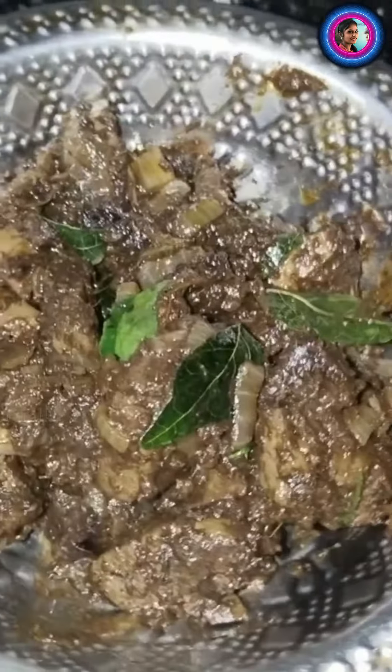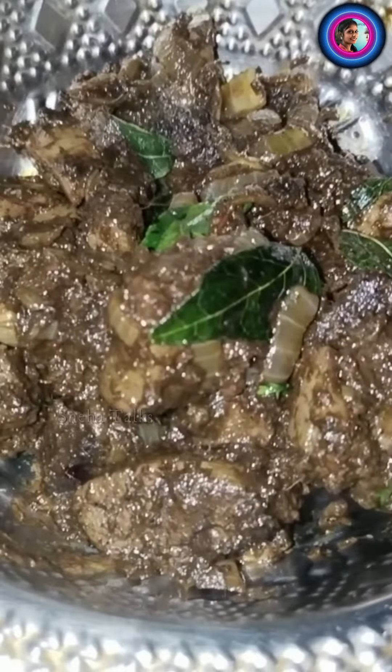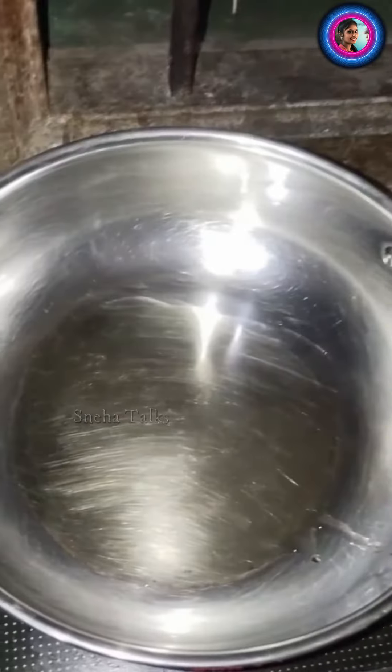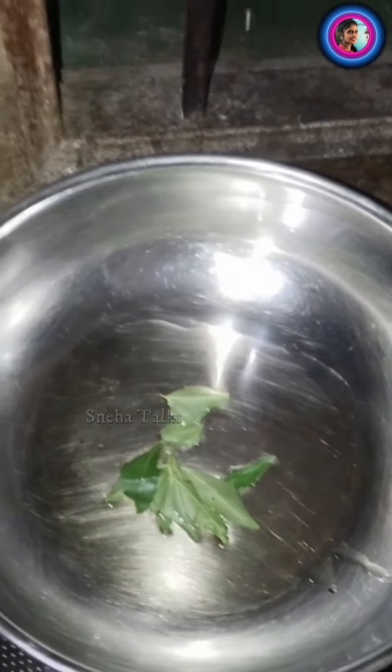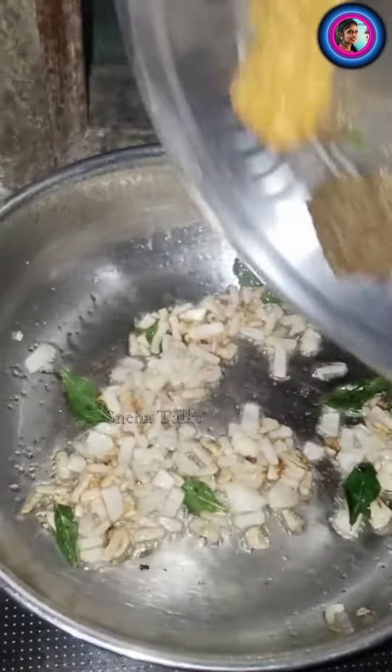If you want to try to eat mutton, you can try to eat it with curry leaves and vengayam — it's good to eat. You can add a paste to this.